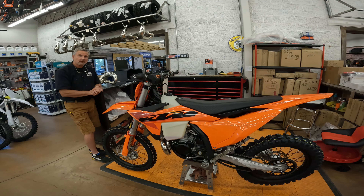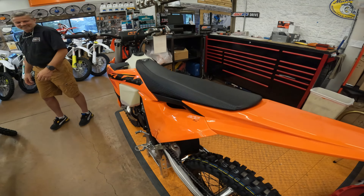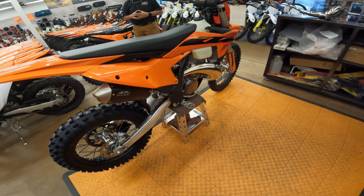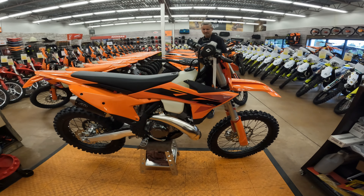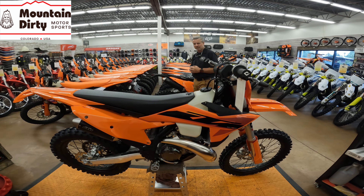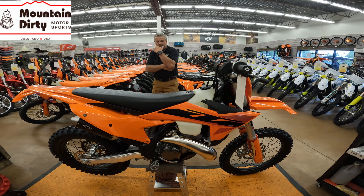If you need or are looking for a 300 XC, they've got 24 models left over a little bit, and they've got the 25s — almost gone. It doesn't seem like KTM is making as many bikes this year as they did last year. So if you're looking for something, especially those hard enduros or these 300 XCs, come and give Mountain Dirty a look. Thanks a lot guys, and thanks for watching. Let us know what you think of this bike in the comments — we always love to hear your opinion.